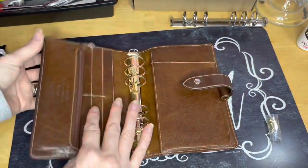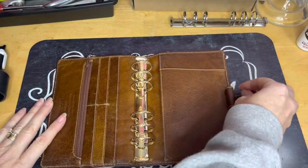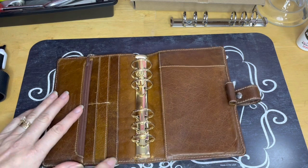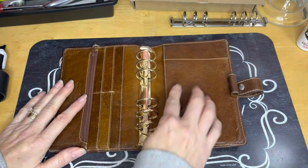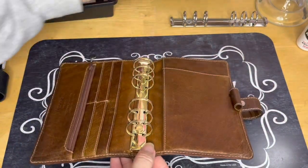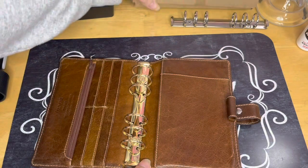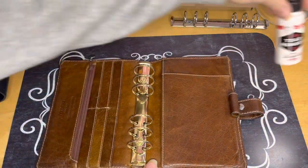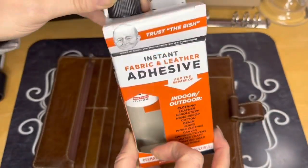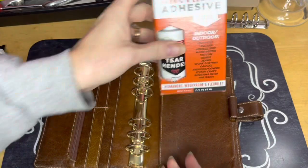That is the changing of these rings. If you guys have any questions at all, I will do an updated planner flip-through with these new rings. These are the 30 millimeter Moterm rings. I will link everything down below — I'll link this adhesive stuff too, even though I never used it. I'm still going to keep it because I'm sure I will find something else to craft with.